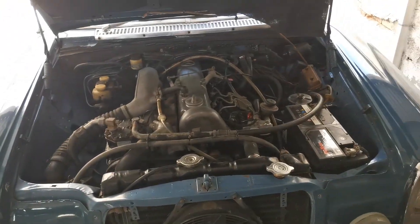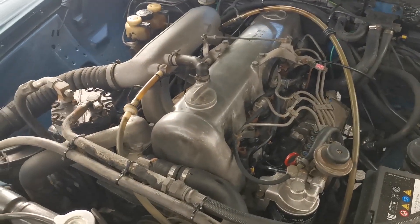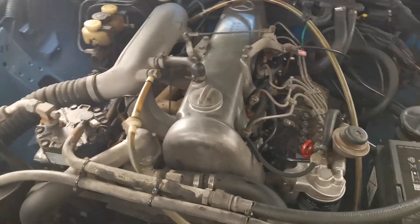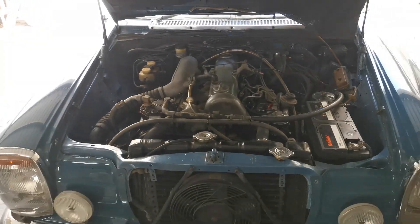All that is left to do now is to start up the engine and check for any leaks around the valve cover due to the valve cover gasket not sitting in properly. So let's get straight to it.